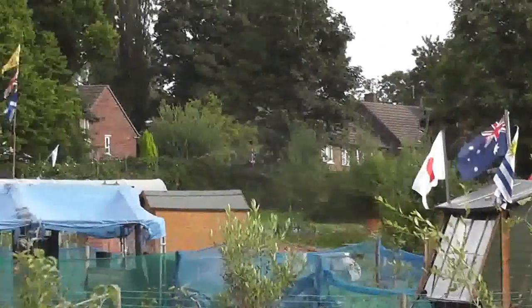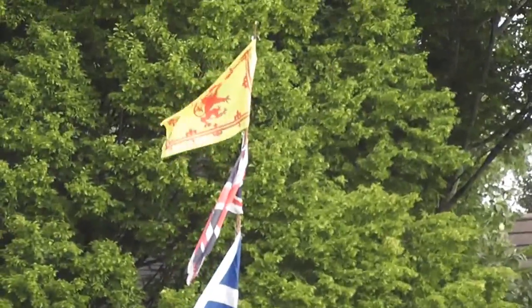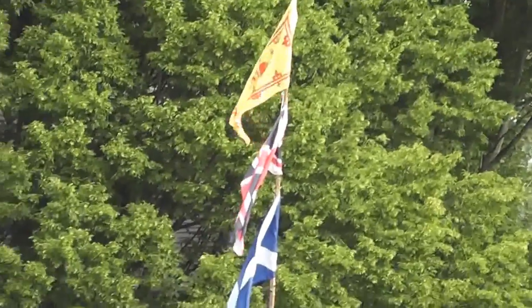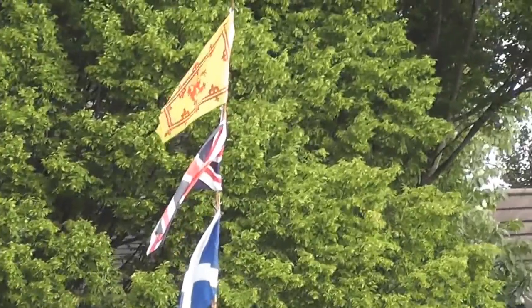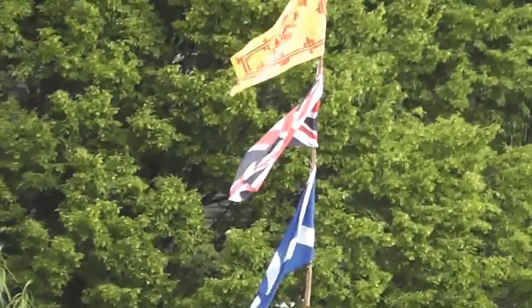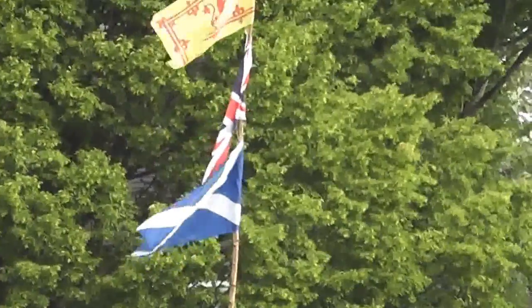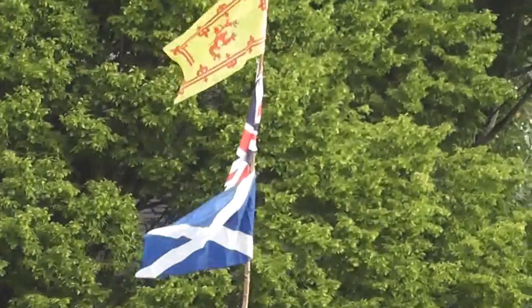So we're going flag crazy! I'm going to leave you with that picture — the wind isn't going to cooperate while I'm holding the camera. See you all later, folks.